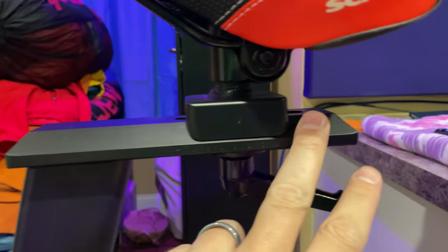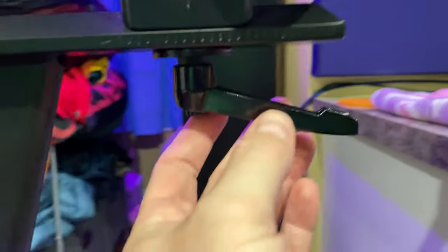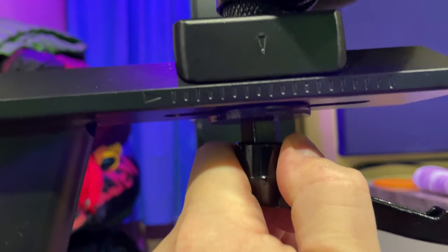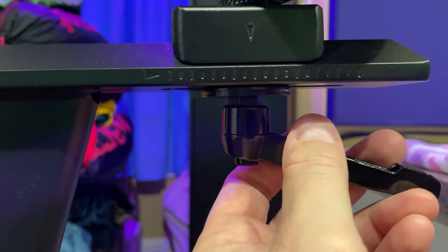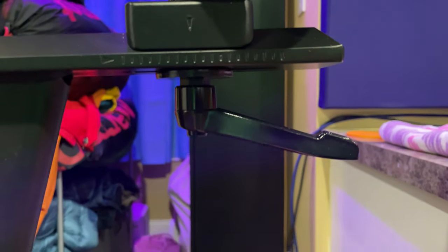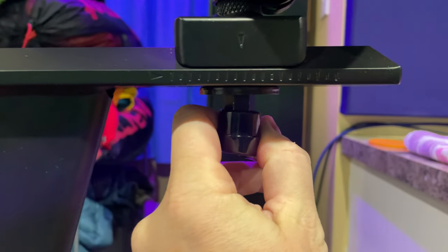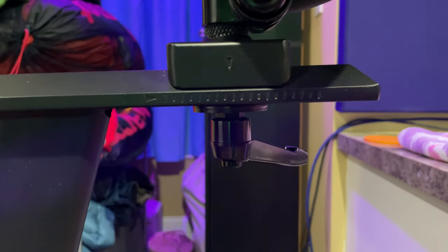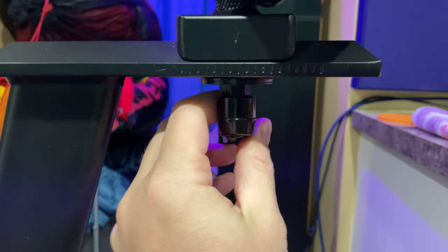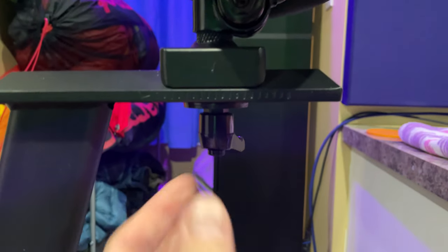Sliding the seat further back or further forward is actually really simple — this handle right here does not require a tool. What you do — and I'm going to do my best to demonstrate this — left is going to go loose, right's going to go tight. Lefty-loosey, righty-tighty. So you can pull this down, and after you pull it down, you can reposition it. If I wanted to move the seat, I would pull down and then position this far away from me. Then when I grab the handle, there's a greater range of motion. If I pull to the left, it'll loosen it.